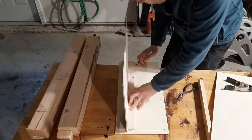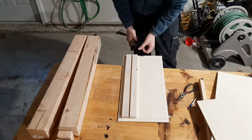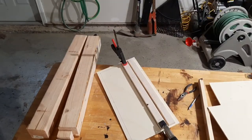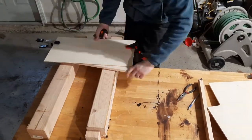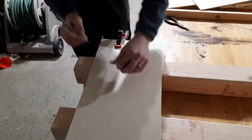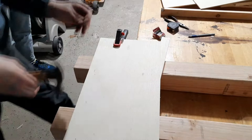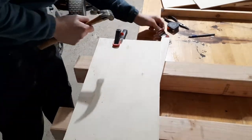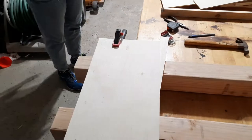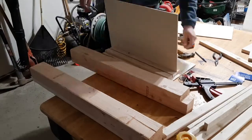I started by marking the location of each furring strip, then applied glue and used clamps to hold them in place. That allowed me to flip the panel over and hammer in some five-eighths inch nails. I made sure to mark the back of the plywood so I knew exactly where the center of each furring strip was, ensuring I didn't miss and put a nail in the wrong place.